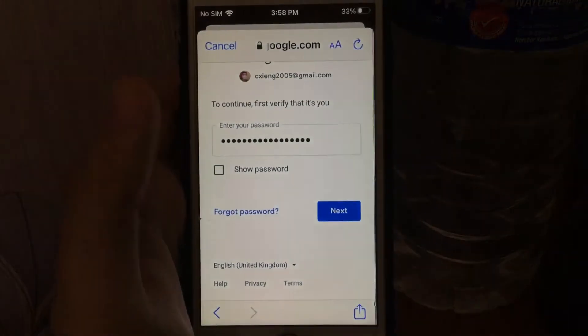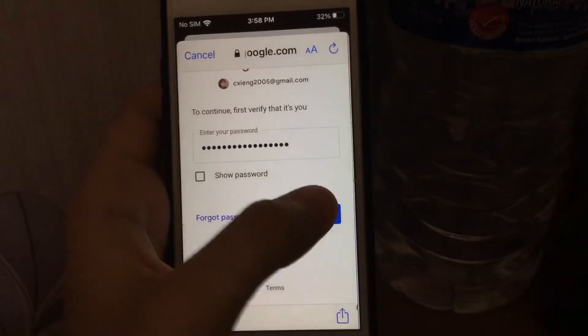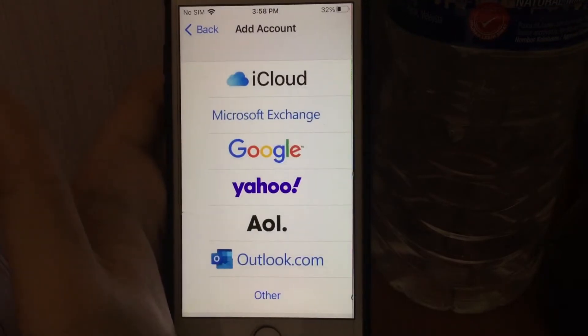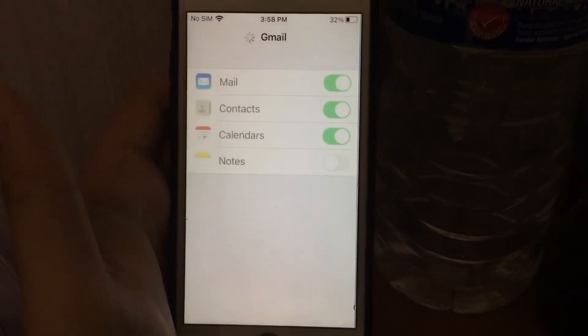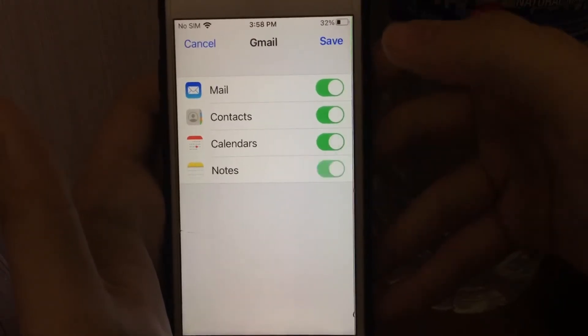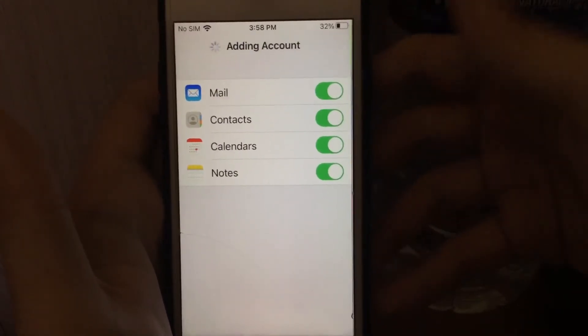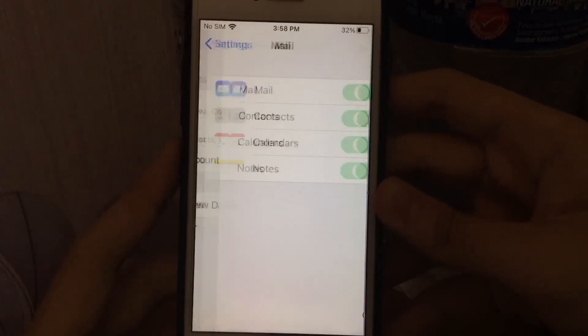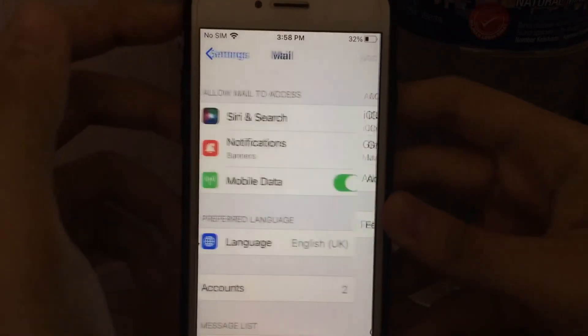Enter your password and tap the Next button. After that, on the Gmail screen, read the notes and tap Save.